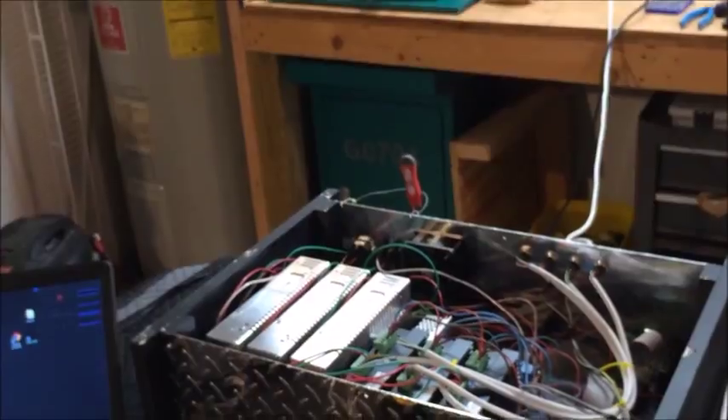Okay, let me power this thing up and give you a quick demo.